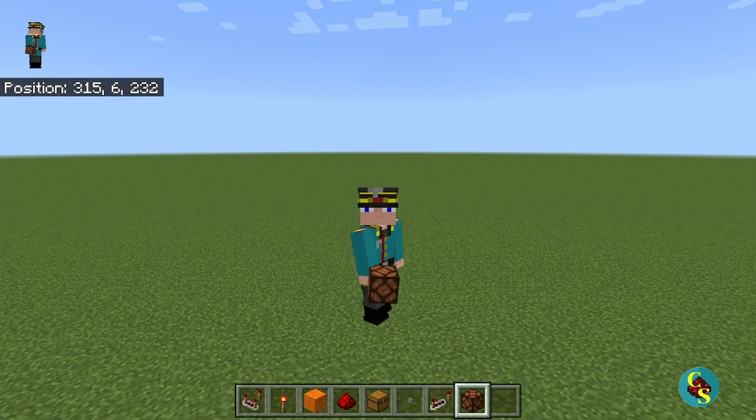Hello everyone, this is Colonel S, and welcome to another Redstone tutorial video. Today we are going to be building a color combination lock, which can be very useful for protecting your stuff against people who want to steal it.